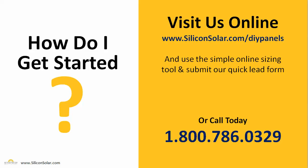Are you ready to grab your DIY solar panel kits right now? Do you want more information? Just go ahead and visit us online at www.siliconsolar.com/DIYpanels, fill out a simple sizing form on the website, or go ahead and call one of our sales reps today at 1-800-786-0329.